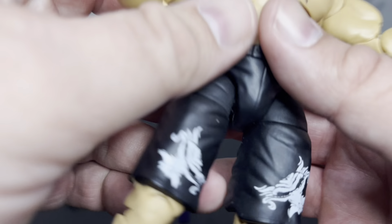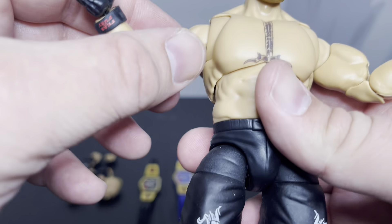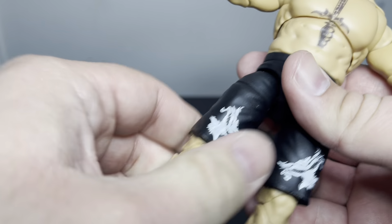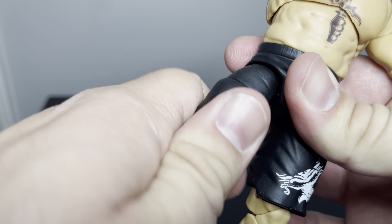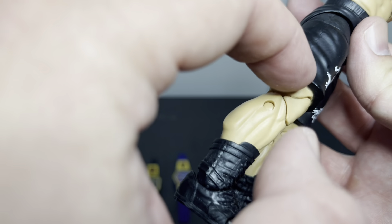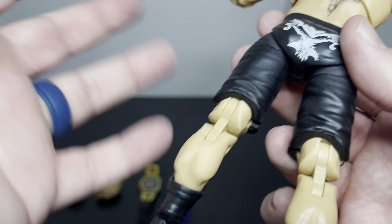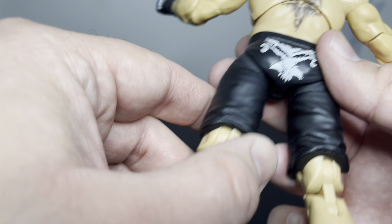You can kind of see it — I don't know if you can see it on the camera, but it says 'Fear and Fury' here on this wristband, same thing on the other side, so that's good. Pretty much the basic trunks. Legs are good, double joint knees. They don't have the pinless joints, which is something I wish they'd do more often.